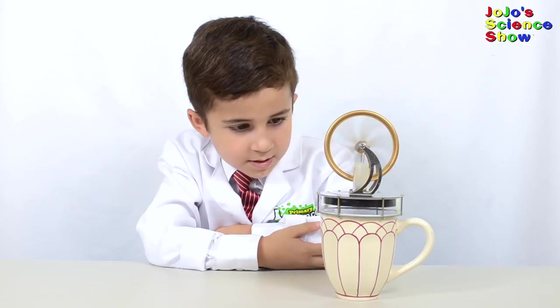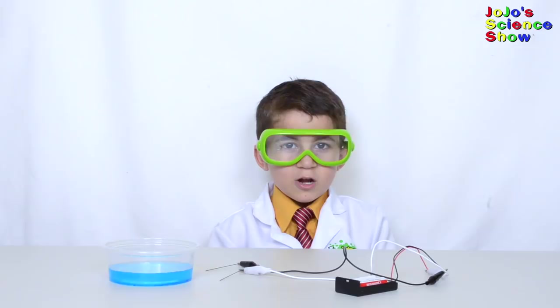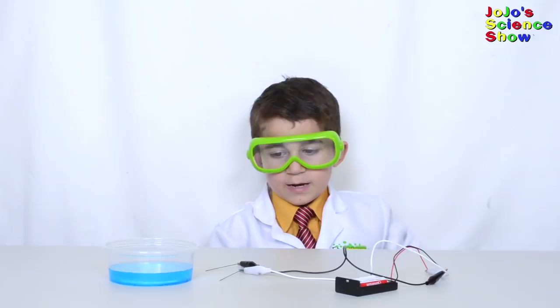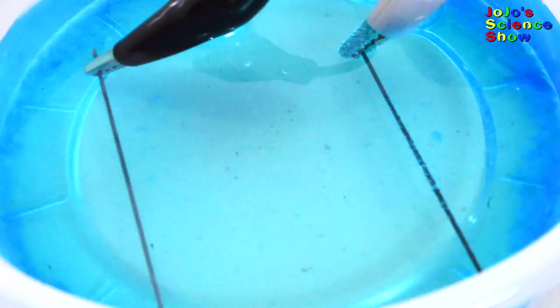In electroplating, you can coat one conductive material with a metal. Place your pencil lead in the copper sulfate with the alligator clips attached to it and wait a few minutes. Wow, do you see how copper metal is forming on one electrode and bubbles are forming on the other? See how one pencil lead is coated in copper and the other one isn't?